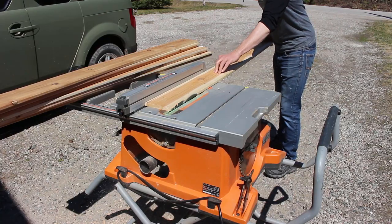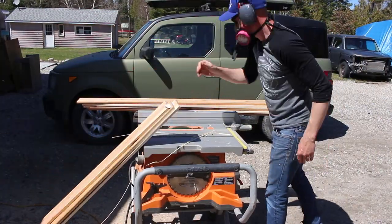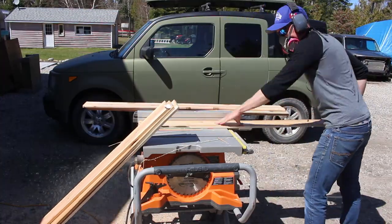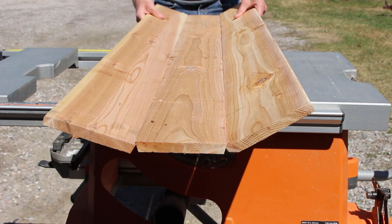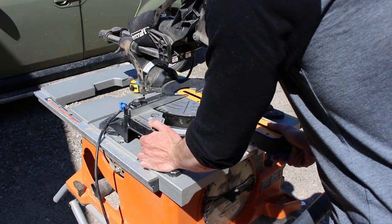Now for the sides, I basically did the same thing, but instead of beveling both sides I just did one. You can see how it fits together — everything just fits right in there, 15 degrees on the bottom and on the sides.